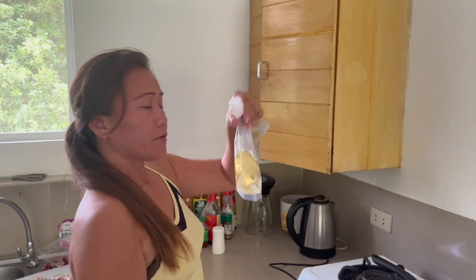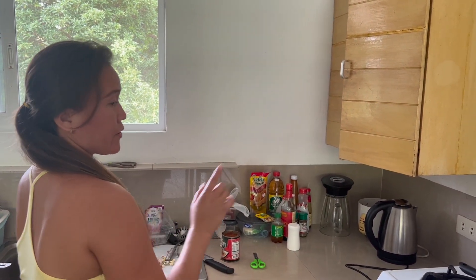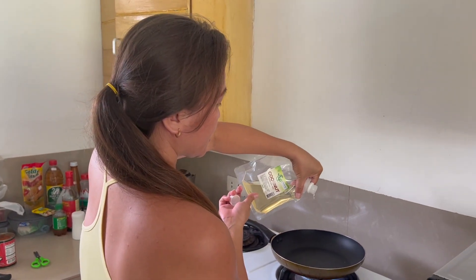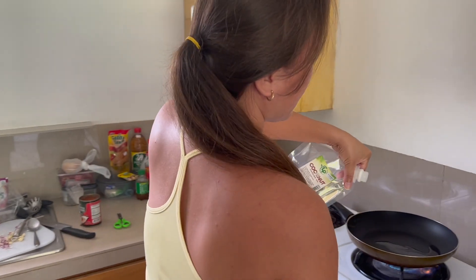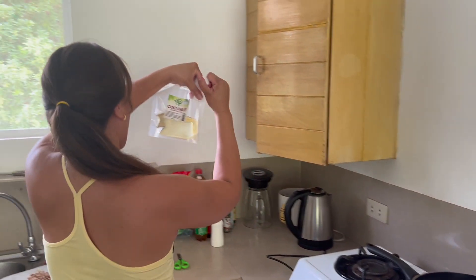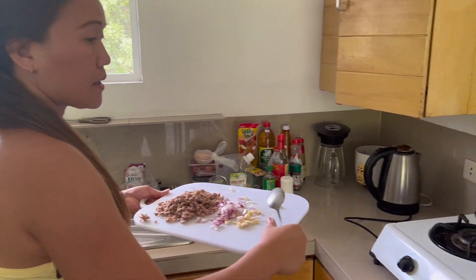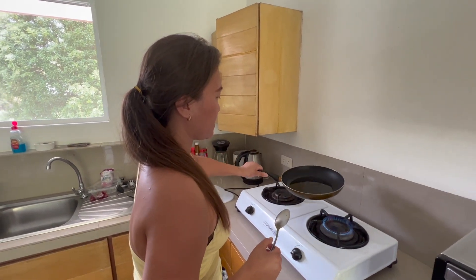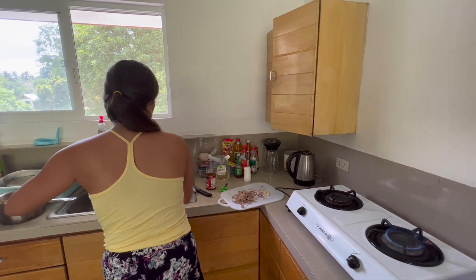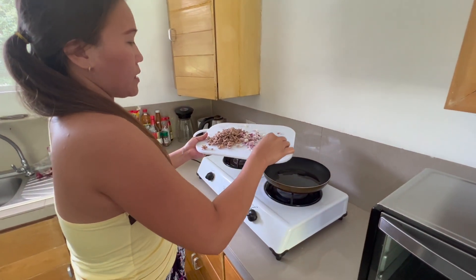Now I'll put oil for the meat — to brown the meat and make the sauce. Just a little oil. It's coconut oil. Yes, it's coconut oil. I think the oil is plenty. I will put the garlic.